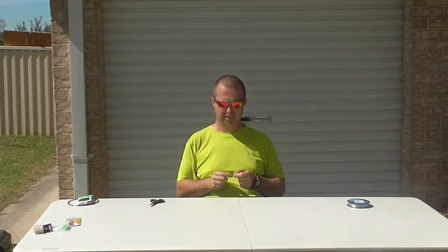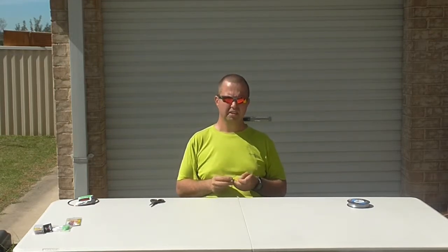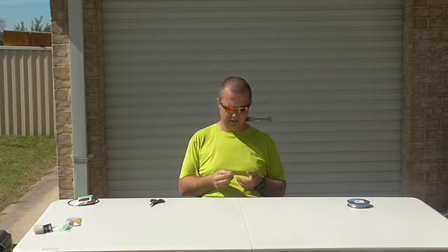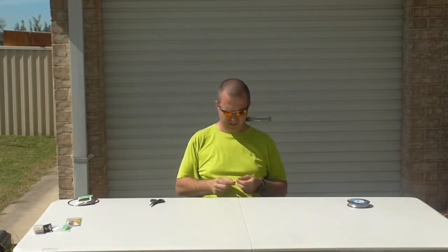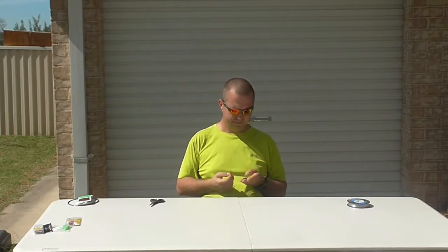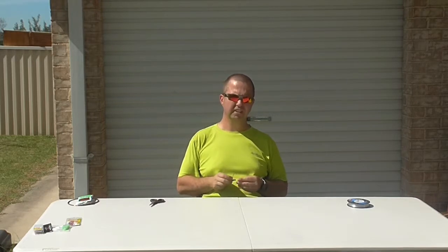I'm not going out kayaking for probably the next few weeks, so it might be a couple of months before I re-tie my rigs in this case. Even inside a ziplock bag you still get a bit of exposure to salt and stuff, and I tend to find that once you start getting a bit of rust on these hooks, you never know how that's going to affect your strike rates. So I like to keep my gear as top notch as I can.